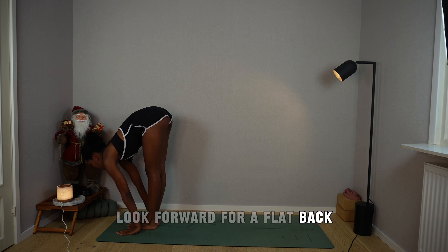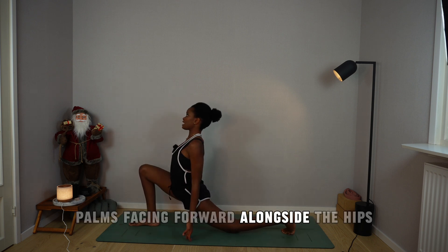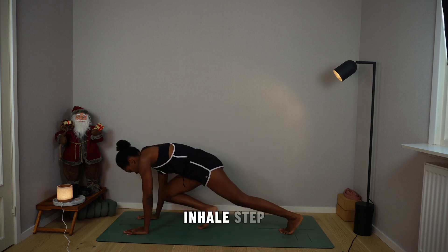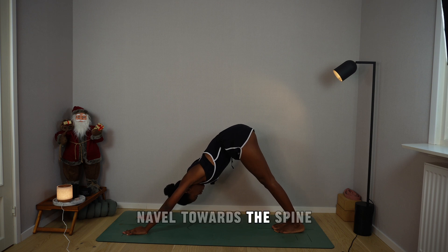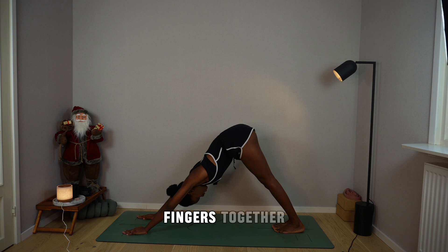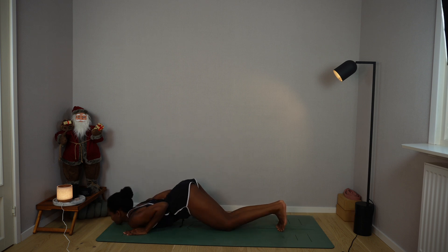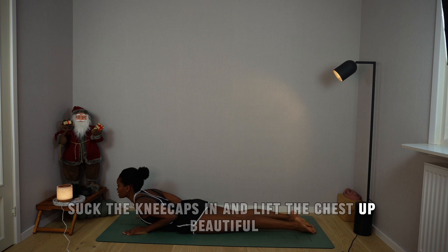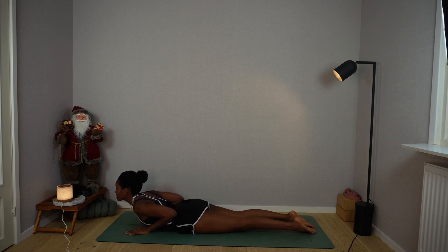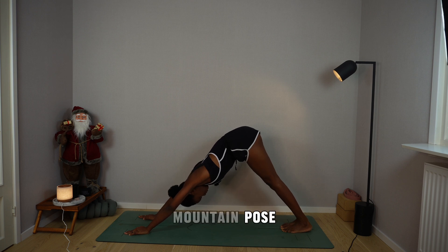Inhale, look forward for a flat back. Exhale, step the left foot back, drop the left knee into the mat, palms facing forward alongside the hips. Plant your palms, inhale, step the right foot back, hips up and back. Exhale into mountain pose, navel towards the spine, suck the kneecaps in, push the mat away with your palms, fingers together. Deep breath in, hold the breath, drop the knees, bend elbows back, drop chin and chest. Inhale, lift the chest up. Exhale, hips up and back, mountain pose, suck the kneecaps in.